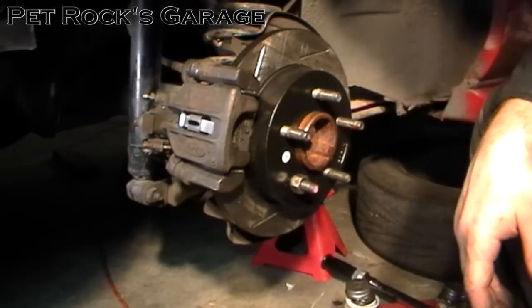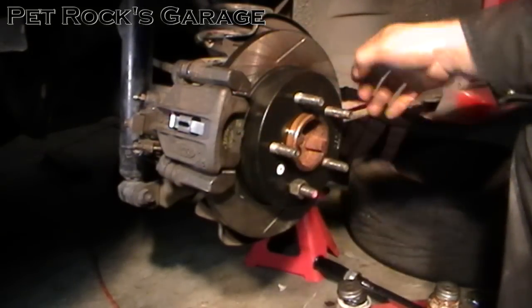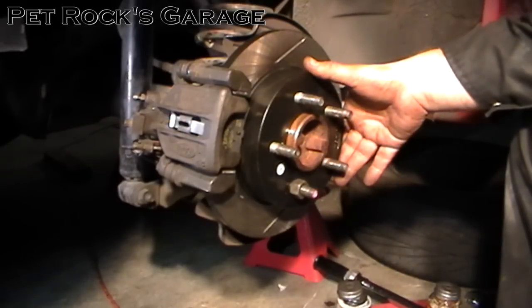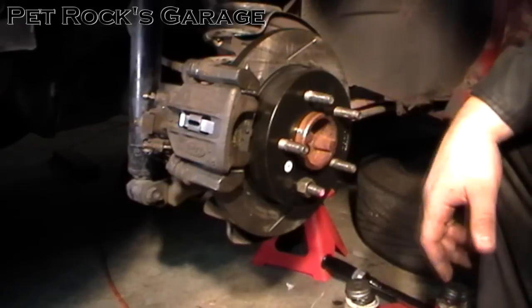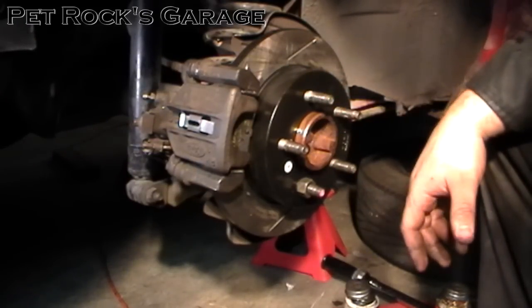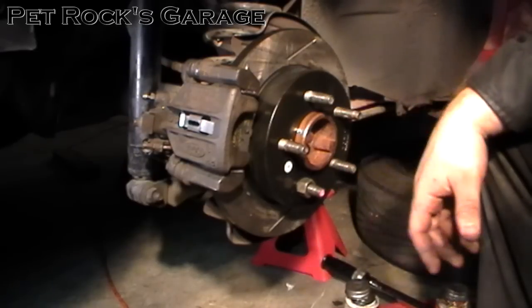That's pretty much it for this brake caliper. During your test drive, take it easy to allow the brakes to break in and get used to the new rotor — make gradual slow stops, especially at the very beginning, and avoid any quick or sudden stops. I hope this video helped you out. If you have any questions, comments, or concerns please leave them in the comments section below. If you liked this video please click thumbs up, and if you want to see more videos like this one please subscribe.